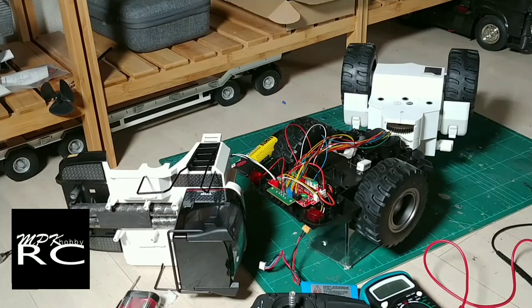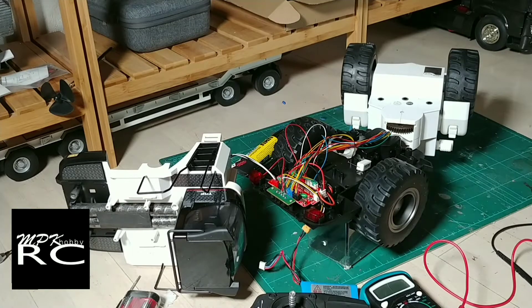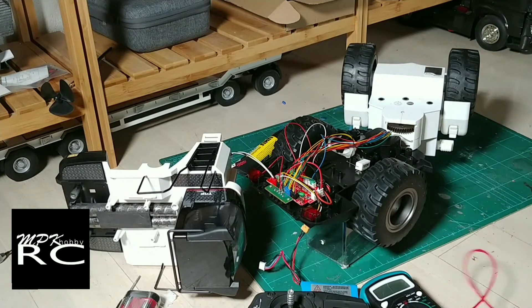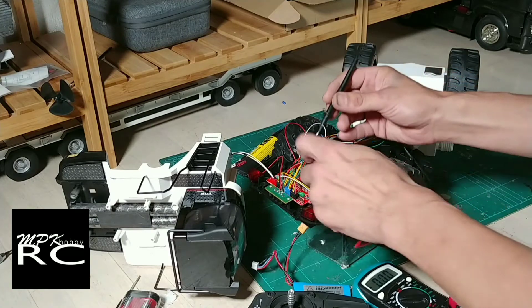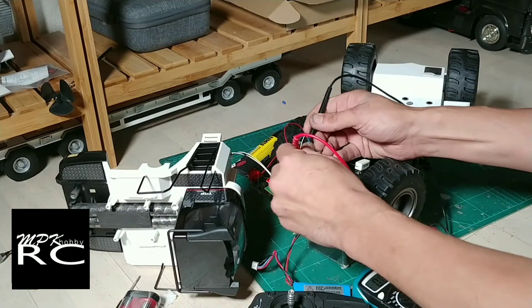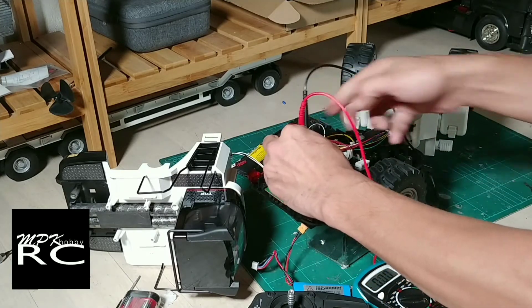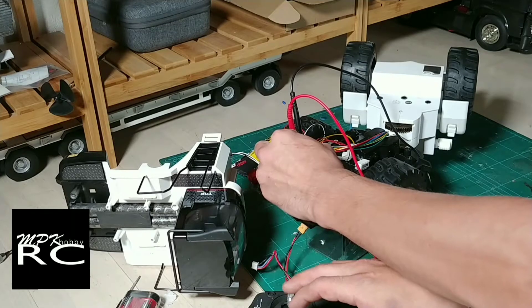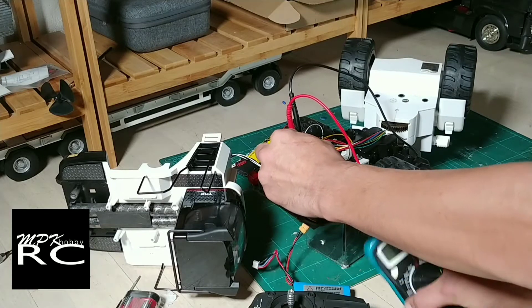Hey guys, welcome to the second part of my build video here on MPK Hobby RC. What I want to do now is figure out how much voltage we're dealing with — around 6 volts. I'm not sure if you can see that.